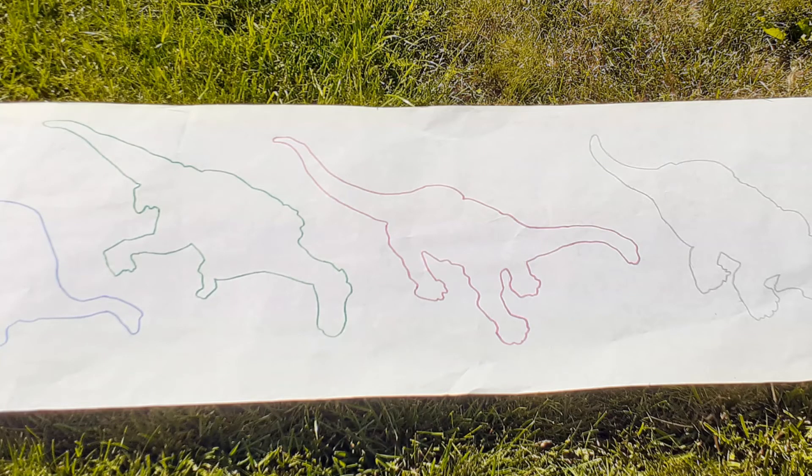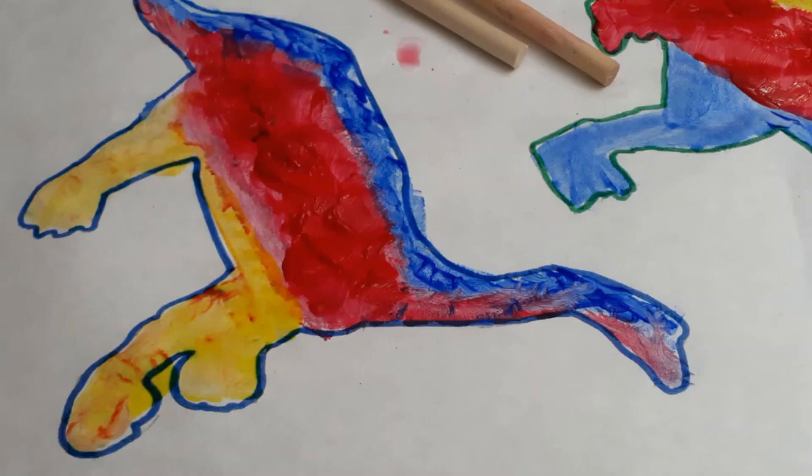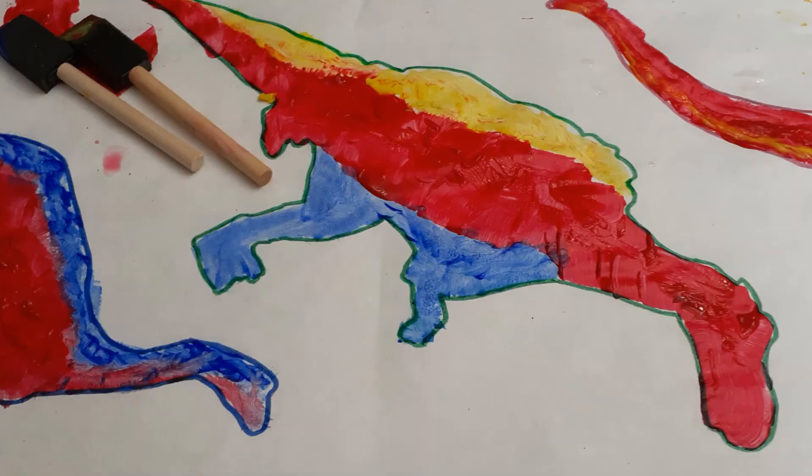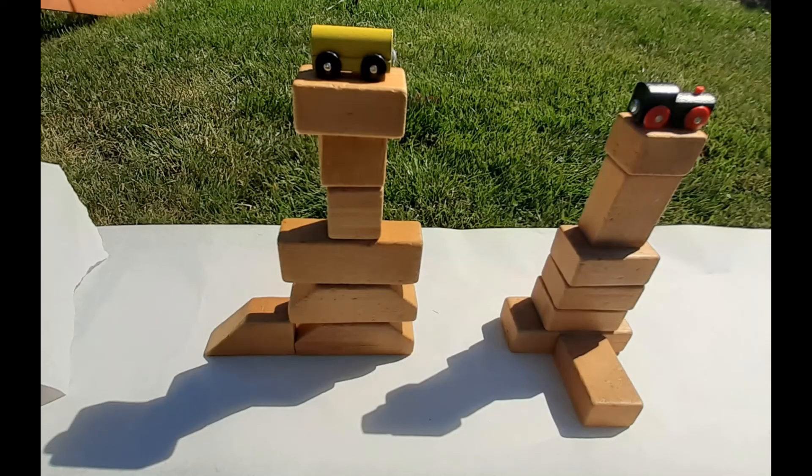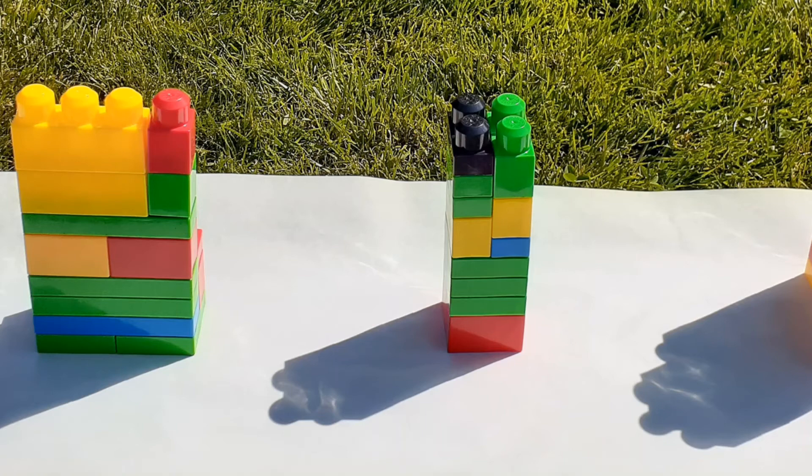They look pretty good, don't they? I thought it would be fun to paint my dinosaurs — they sure look colorful. You can also color them with your markers or chalk or crayons. Really, anything goes. As I mentioned earlier, you can use other toys if you don't have any dinosaurs. Taller things work better. You can use Lego or blocks. Really, anything will work. It's fun to try different things.